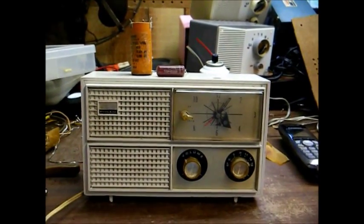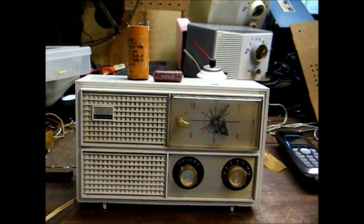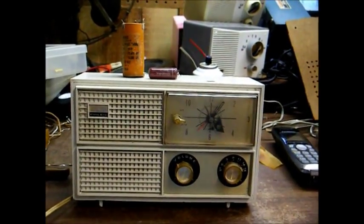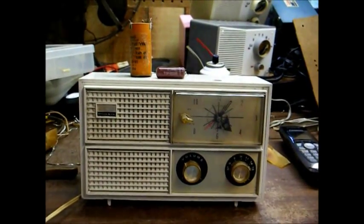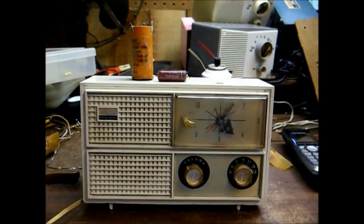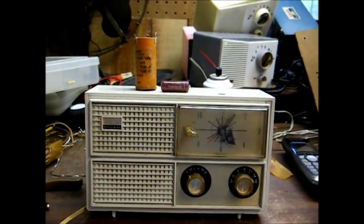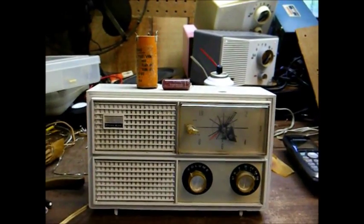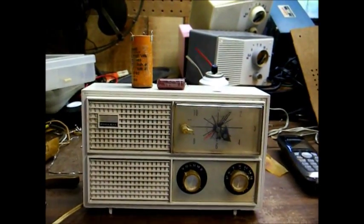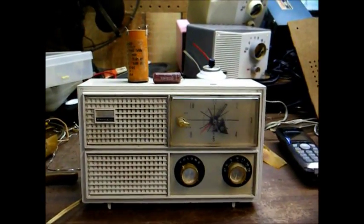The 1964 Philco Clock Radio. I still need to clean the chassis up and fix the alarm clock — it's dysfunctional. I'm sure all it needs is some lubrication, but there you go. You get the idea of how these capacitors are replaced now. Stay tuned for more videos — I'll be posting some more later.